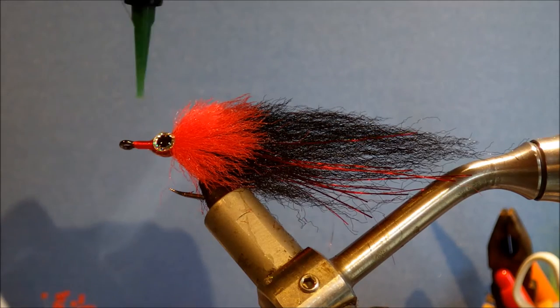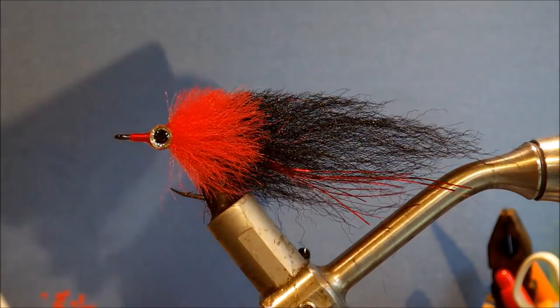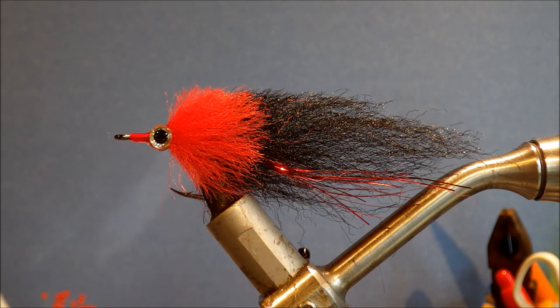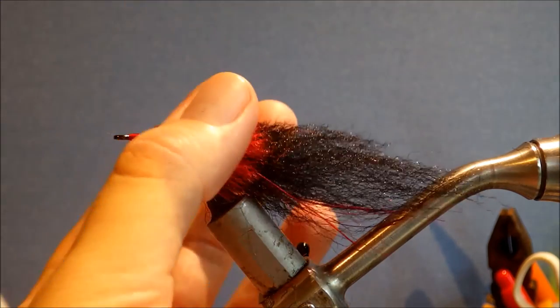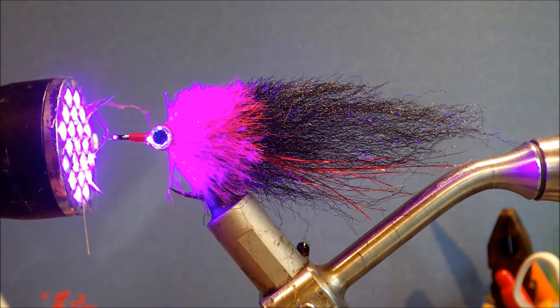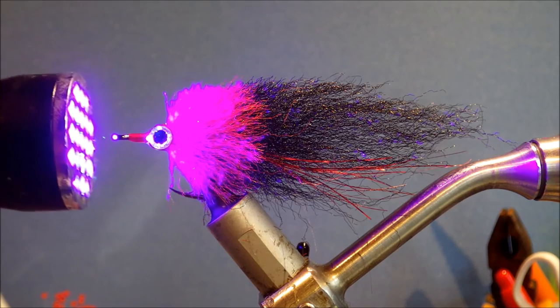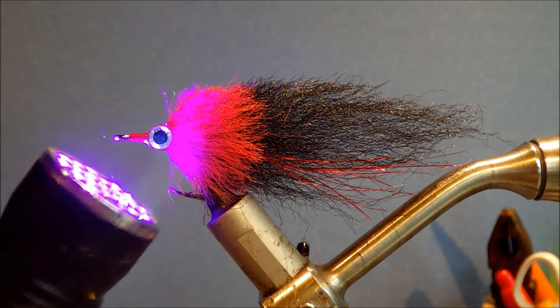Just adjust it until you're happy with the shape you've got. Get the UV light up just to set stuff up — I'm not actually that fussed about completely curing it, because I'll be sticking it in a bit of foam and sitting it in the balcony. And there you have it — that's the EP fibre tarpon fly in the Black Death colour combination.